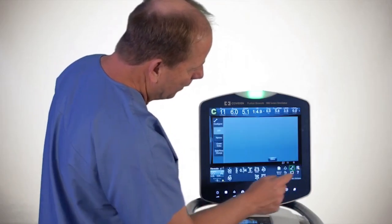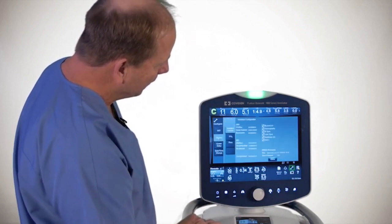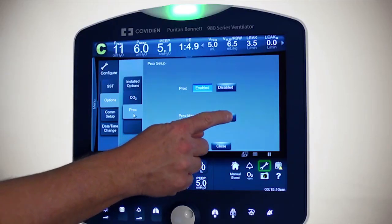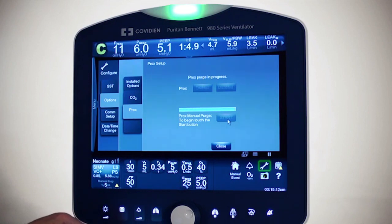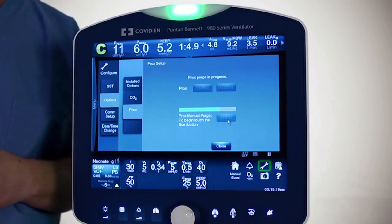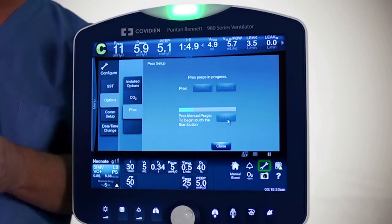If we go into the wrench and touch options, you have a couple of things you can do. For ProxFlow, you can start a manual purge. When a manual purge is done, you'll see the graphics change a little bit — it kind of looks white. Right now it's doing a manual purge. Purges are done during exhalation so they don't affect the inspired volume.